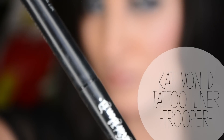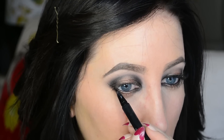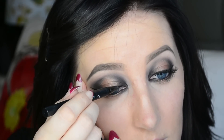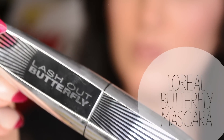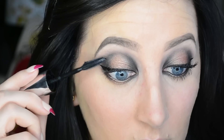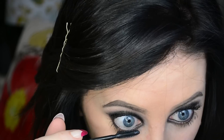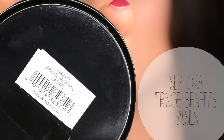Now I'm taking my Kat Von D Tattoo Liner in Trooper and I'm creating a winged cat eyeliner. Now I'm taking my Butterfly Mascara and I'm applying this to my top and my bottom lashes. Now I'm taking my Sephora Fringe Benefits Falsies and applying those to the outer corners of my eye.